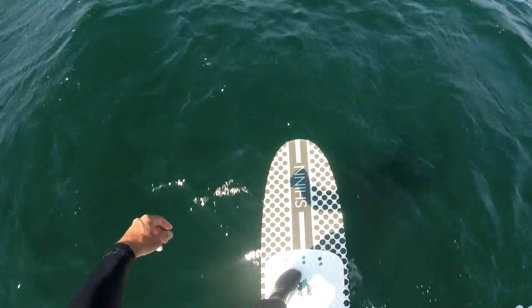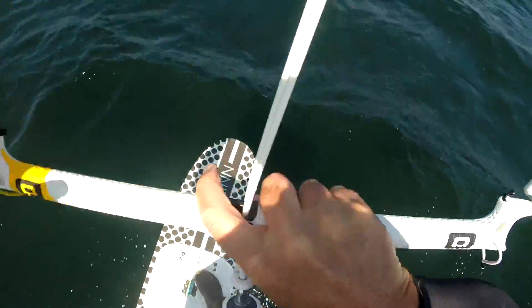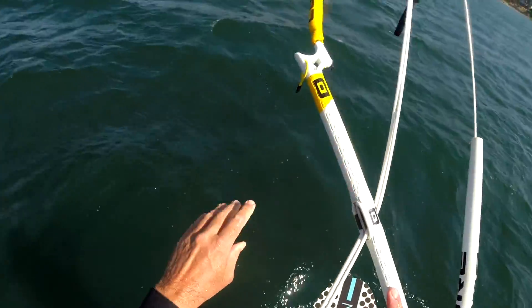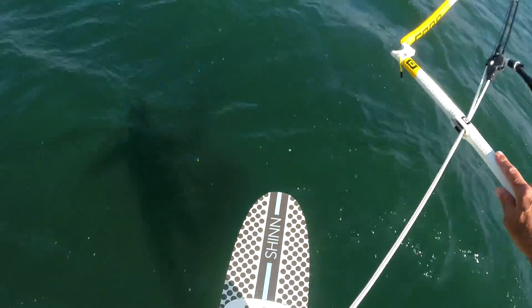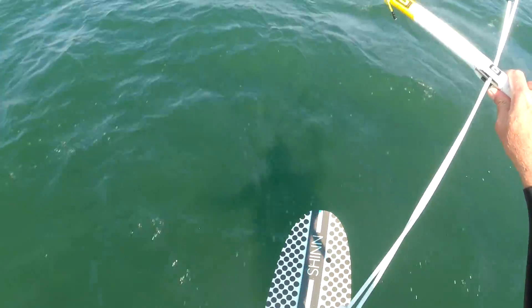Number four: air jibe tips. Try foot changes with one hand on the bar and your free arm extended for balance, then try foot changes with both hands on the bar and sheeting in a little bit. I find the two-handed approach is easier.